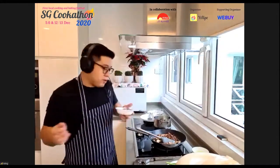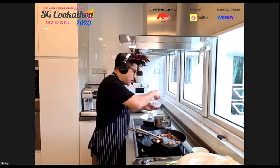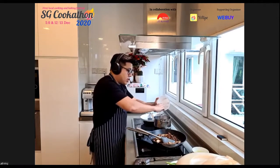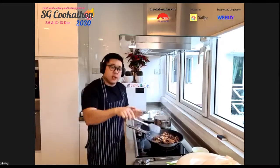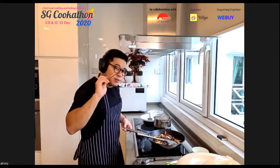Chef makes an important distinction: professional chefs are not always better than home chefs. Many home chefs he has learned from — relatives and family friends — are excellent cooks who have failed and iterated far more times. Home cooks must plan meals for families, budget carefully, prevent wastage, and cook different things every day. Restaurants have the luxury of repeating the same dishes; home cooks cannot.